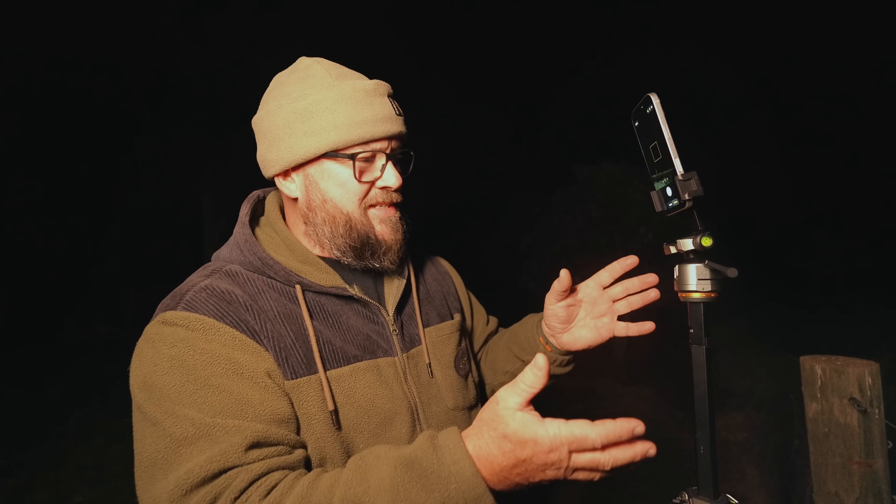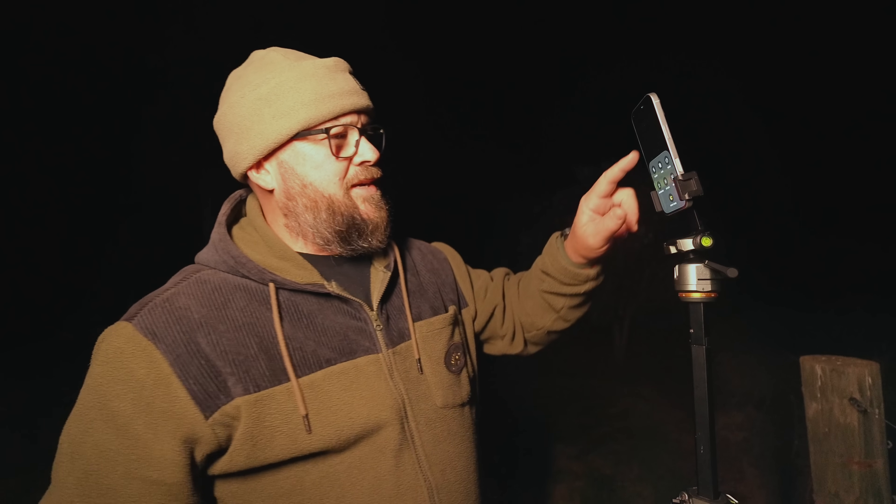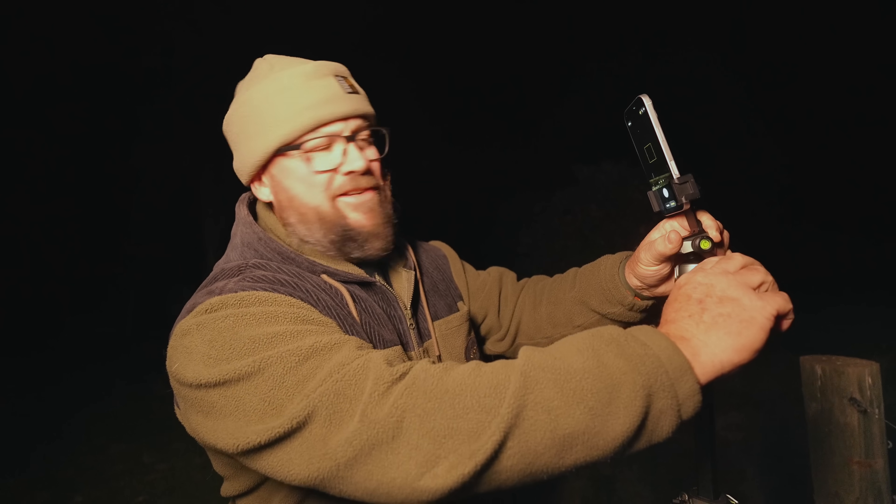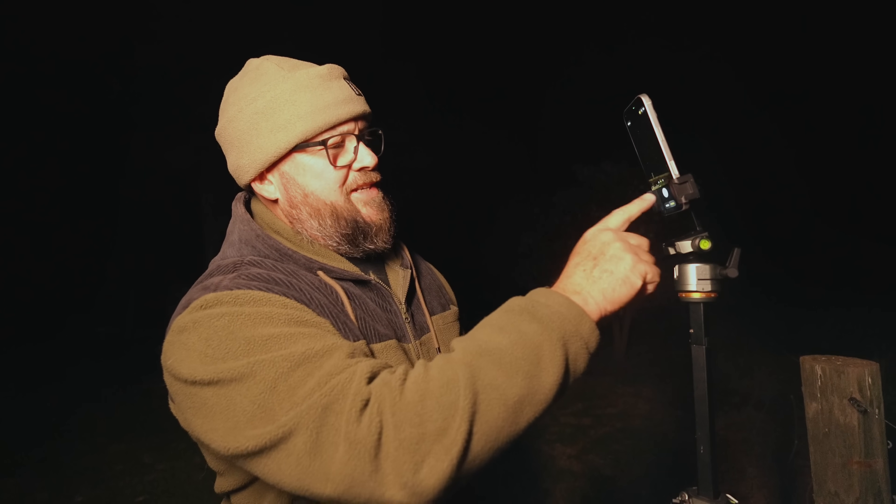There is absolutely no reason at all, when your phone is sitting on a tripod — stable, up high like this — that you need to use a timer. Let me just set this up for night mode at maximum. You can use your Apple Watch to do it, you can configure Siri to take a photo for you, you can use a Bluetooth remote, you can use headphones. There are many, many ways to fire the shutter button.